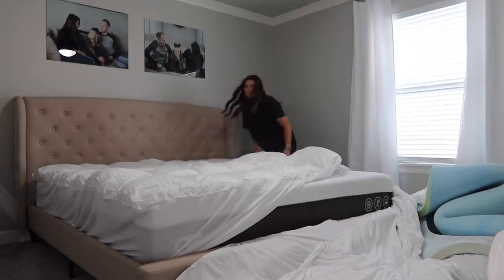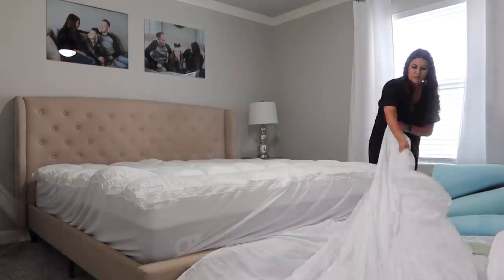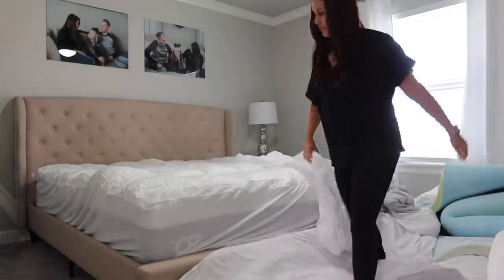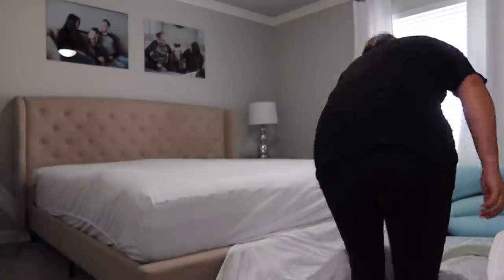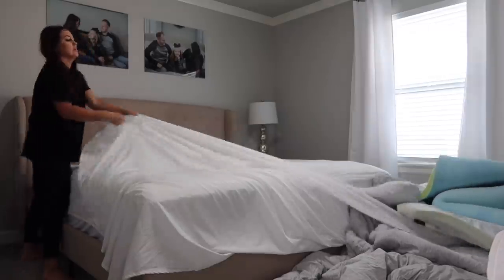This is a mattress protector, but it has the foam topper built in, and it does say you can wash and dry it like normal. I haven't had to do that yet, so I'll definitely keep you updated. I just thought it was a win because it's like a two-for-one — not only is it protecting your mattress, but it's also nice and soft and going to help you sleep better, or your guests, or your kids.